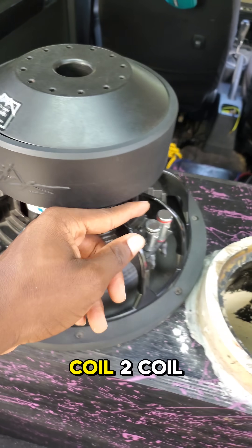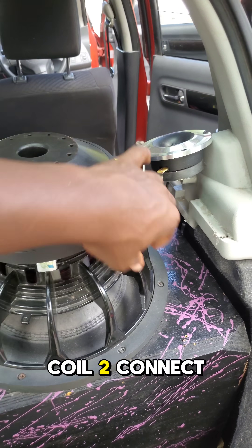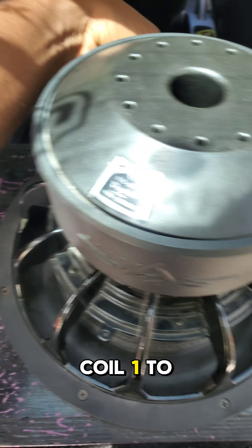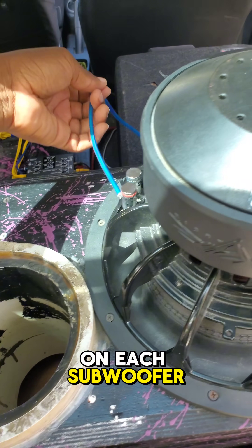Okay, so this is coil 1, coil 2. Connect the negative from coil 1 to the positive of coil 2 on each subwoofer.